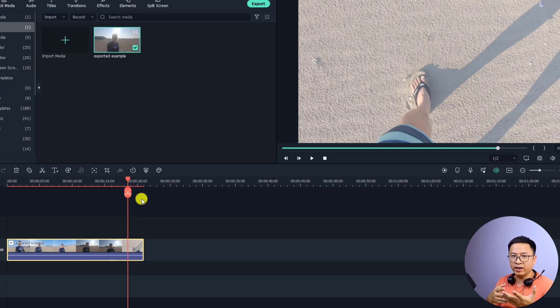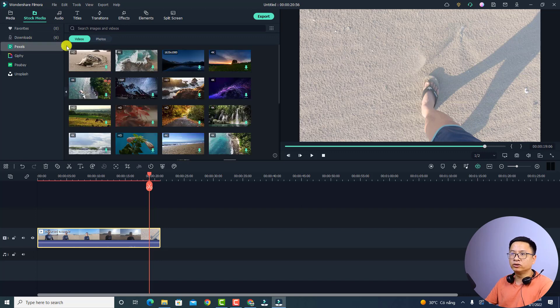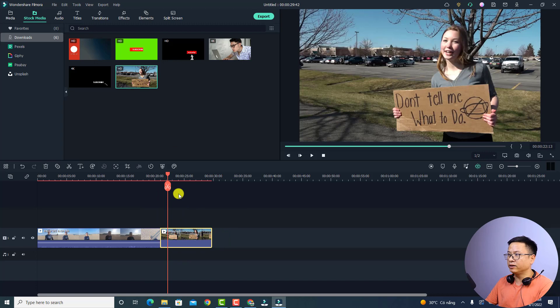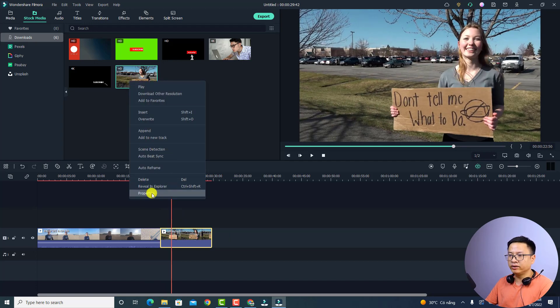That was the first option to merge video with Filmora 11 when you have the same resolution and frame rate. But what if you don't have the same resolution and frame rate? In that case, you must put them on the timeline and export the video normally. For example, we have this 2.7K 60fps video, and I'm going to import another one from stock media and place it on the timeline.